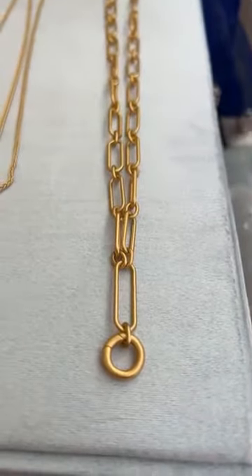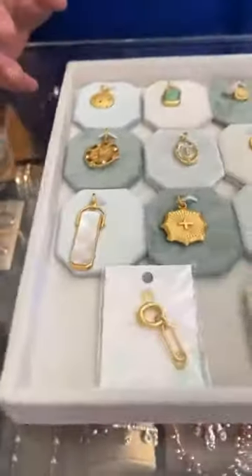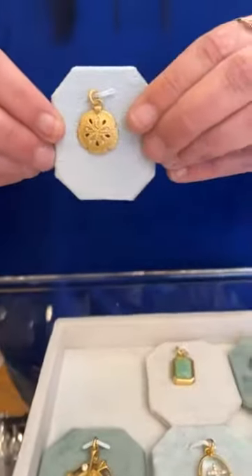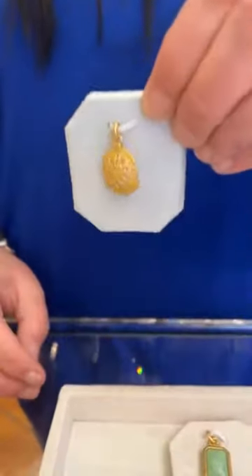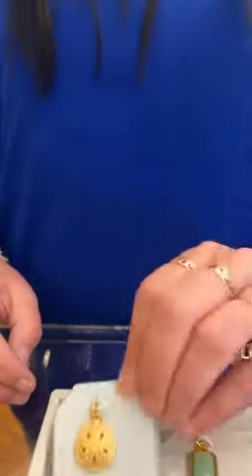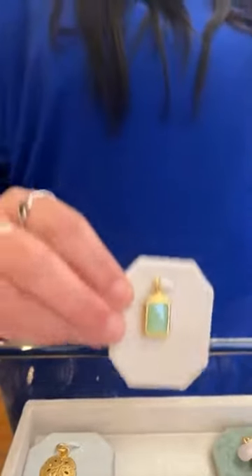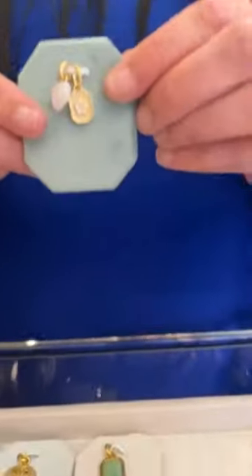Now we get to the charms. The first one is the sand dollar — it's called High Tide and it's $30. These are all 14-karat gold over-plating over brass. The next one is called the Cherished charm and it's $42. The next one is actually two charms but it comes as one — this is the Valentine charm and it's $38.